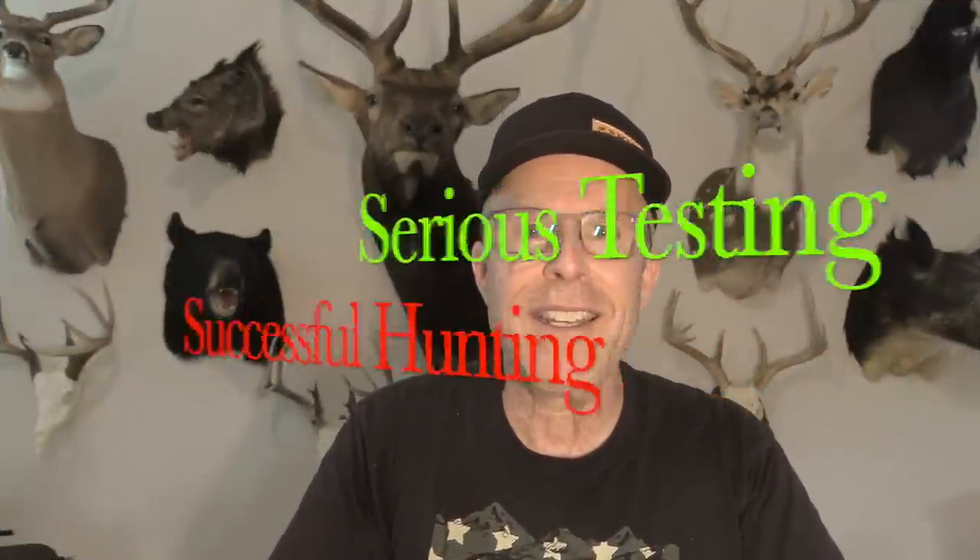John Lusky here of Lusk Archery Adventures — serious testing, successful hunting. I'm excited about another broadhead test today, and this is going to be a good one. It's a new one by Iron Will. I've been testing Iron Will broadheads since they first came out. When I was in Colorado, I got to know Bill, the designer of them, and we've talked so many different times over the years about their design.